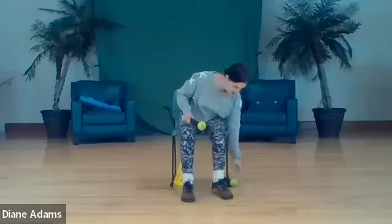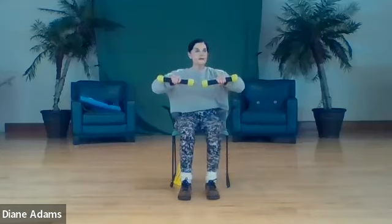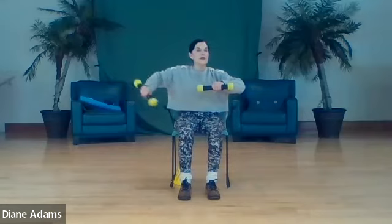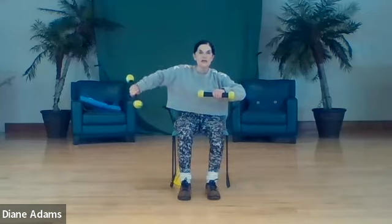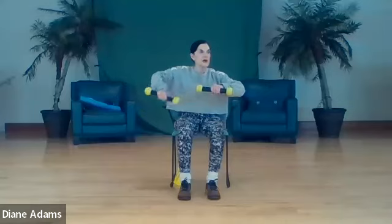Now we're going to get the tops of the arms. Weights face each other, palms facing the floor, one arm at a time - out and in. Two, three. Don't skew the arm - I'm seeing this. Don't open out. That hand has to be facing the floor the entire time, then it extends out and comes back in. Five, six. Top of your arms should be talking to you. And eight.